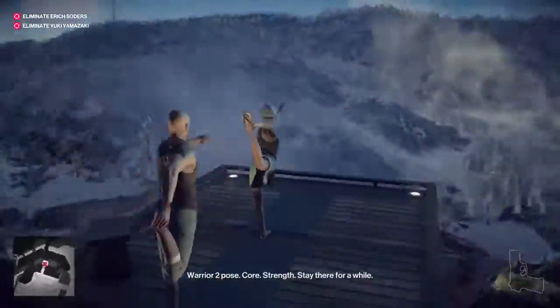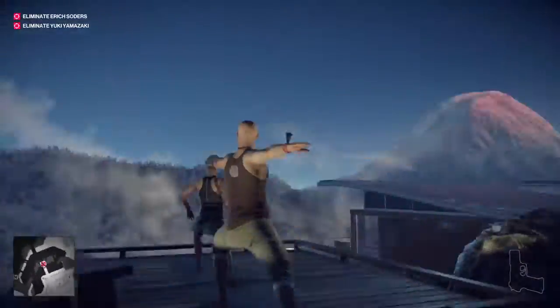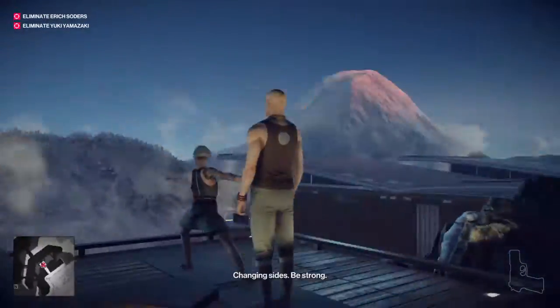Warrior II pose. Core. Strength. Stay there for a while. Changing sides. Be strong.